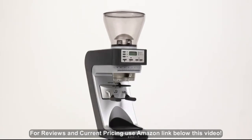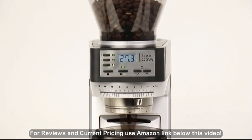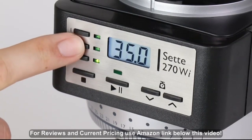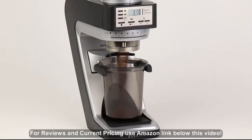Baratza SETTE 270WI. Dose with incredible precision and ease using innovative grind-by-weight technology, powered by Acaia. Simply select from one of three customizable presets. Press Start, and the SETTE 270WI delivers within two-tenths of a gram.